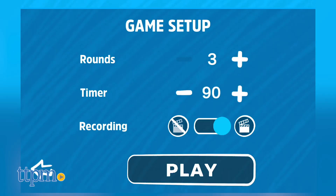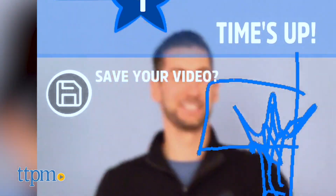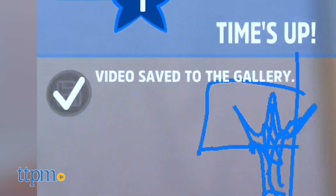The app also includes options for adjusting the number of rounds and the timer if you want to make the game easier or more challenging depending on the age of the players. This is a game for 8 and up. You can also record and share drawing performances using the app to relive some of the funniest moments from your game night.